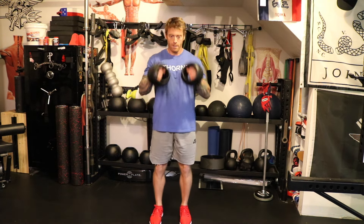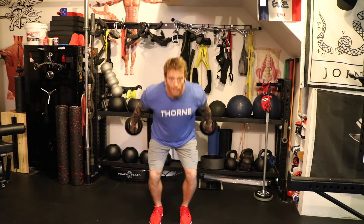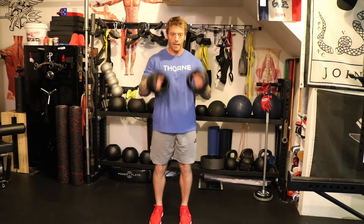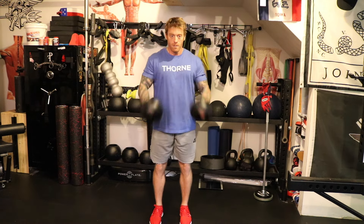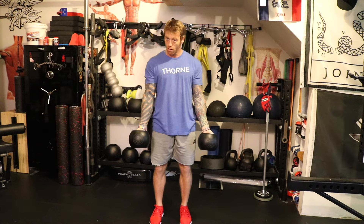As time starts — notice my knees — my knees are not collapsing internally. I like to start palm up on these. And as it gets tiring, I might go to a bit of a hammer position.